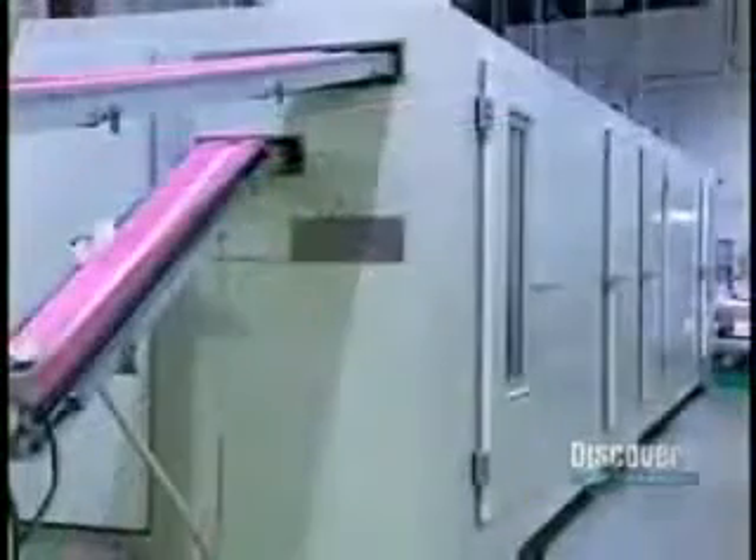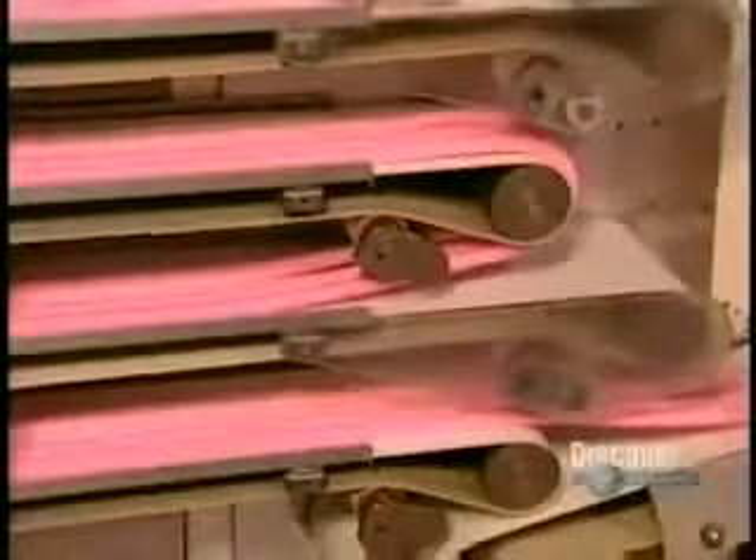This extrusion process heats up the gum. If they were to cut and wrap it now, it would stick to the wrapper. So the next stop is a cooling chamber, where the gum goes in for 15 minutes at temperatures between 37 and 45 degrees Fahrenheit.